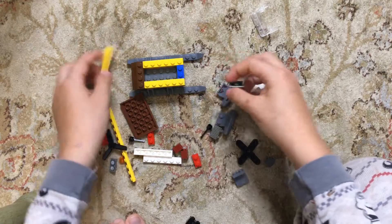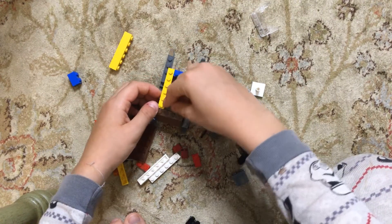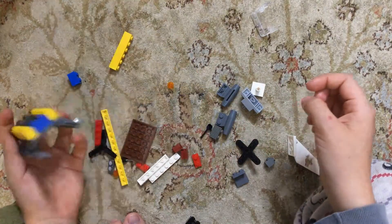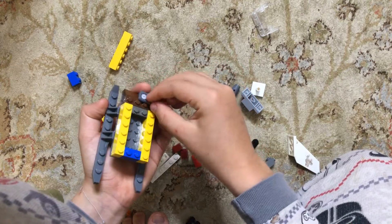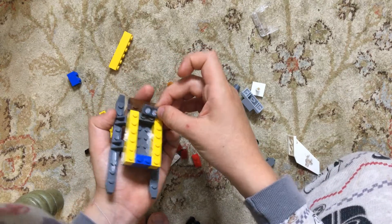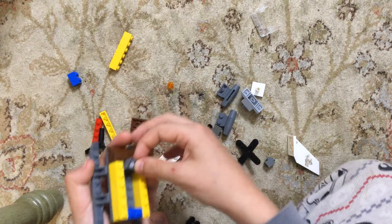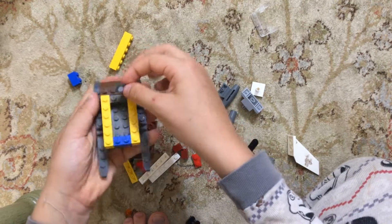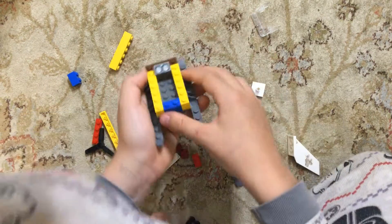Now you want to take this piece and put it there like that. Then you want to take this piece, which looks like the part in a car where the driver's seat is, and you want to put it there like that.